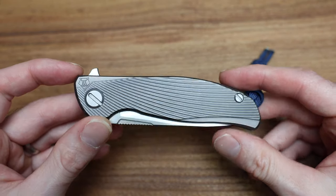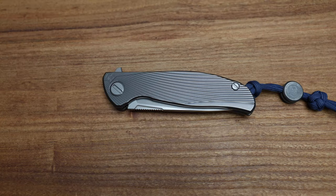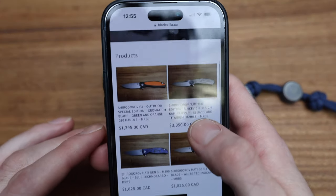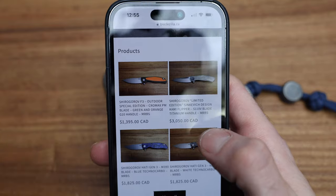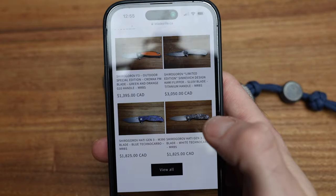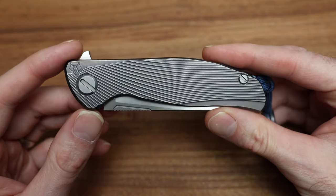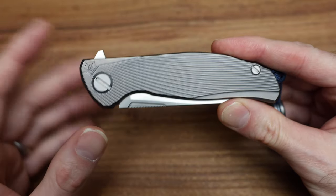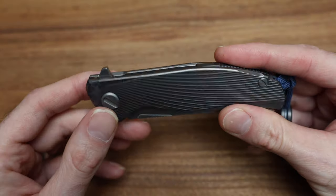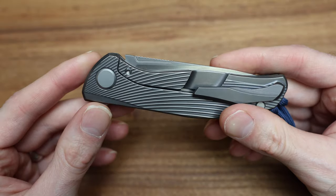We will get into this knife and talk about it. But first, as always, please check out my website bladezilla.ca where a lot of this stuff is available. Right now I've got F3 Outdoors, some Kamis, adding more to it every day. I get asked all the time what the website is, so I try to leave it in every link and in the channel name — bladezilla.ca.